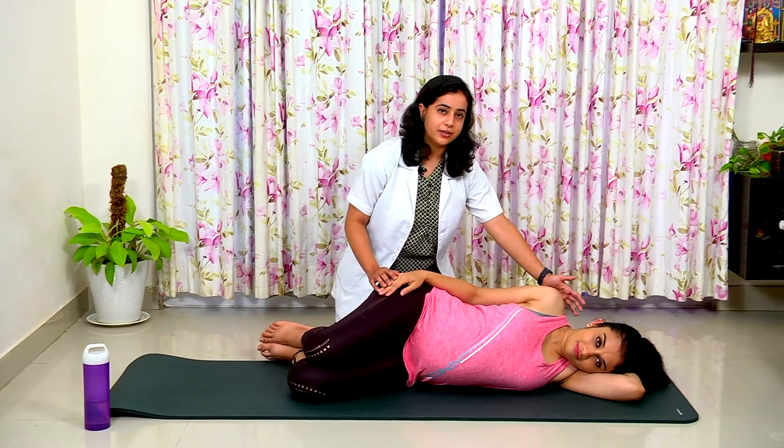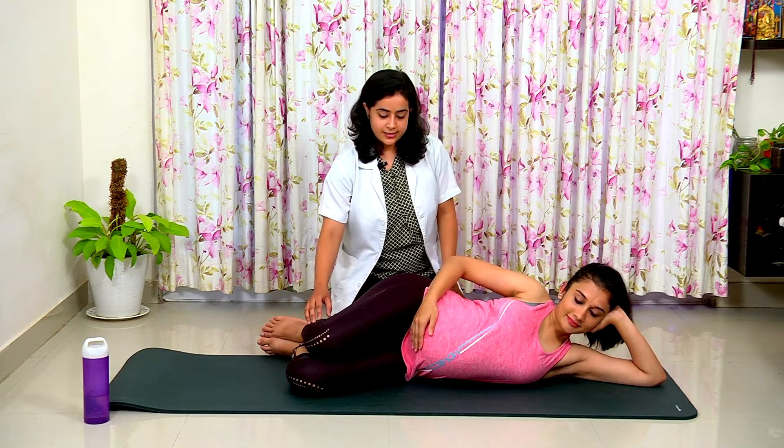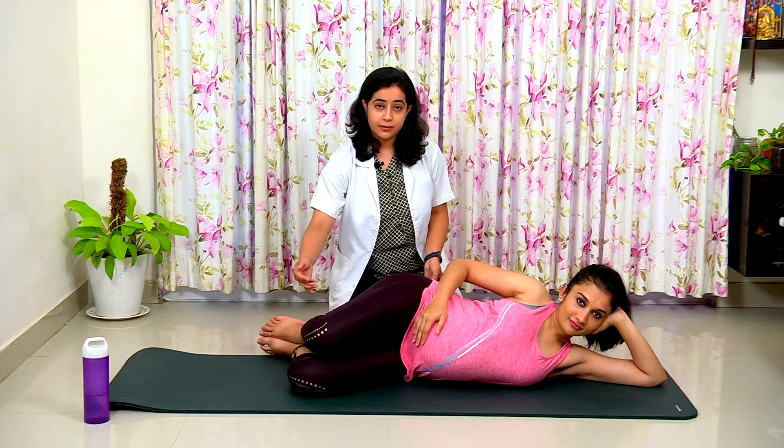For pelvic girdle pain, we have clamshells. Take a lying down position — your head can be rested on your hands or you can prop up on your elbow. Legs will be stacked together at 45 degree angles. Lift the leg which is on top, making sure you are not bending your pelvis too much back, then come back down.